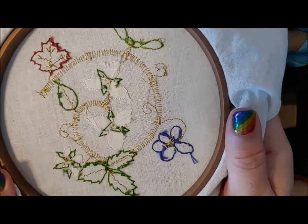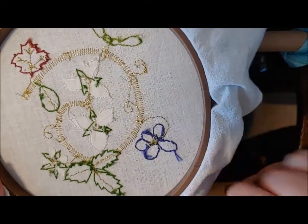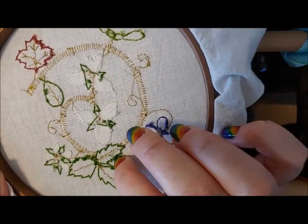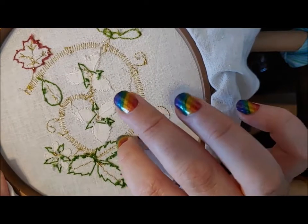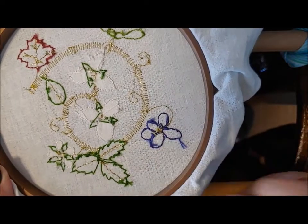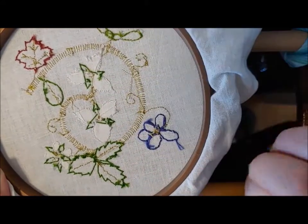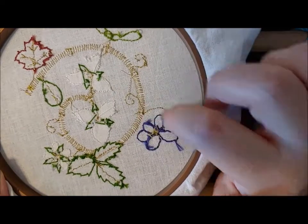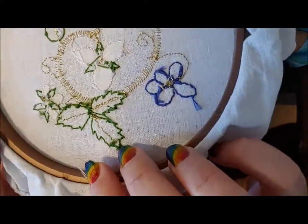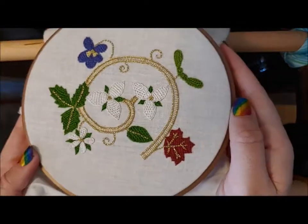Let's have a look at the underside, which is messy — that's fine, I'm going to line this. We have long floats in places because sometimes it's just easier to have a float than to knot something off and start again. I use knots on the back of my work. You'll see how the back of the chain stitch is mimicked in the detached buttonhole, so there's not really anything in the middle. For my ladder stitch similarly, it just has lines going across as we go from one side to the other. For the spiderweb, we can see there really isn't much on the back. So let's get started.